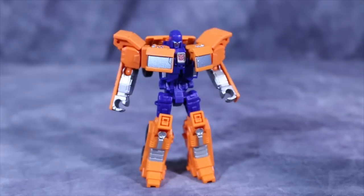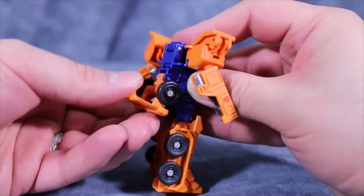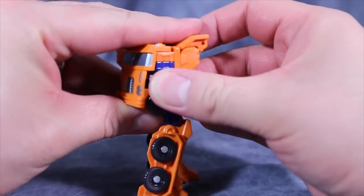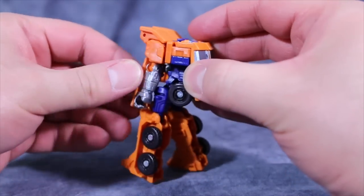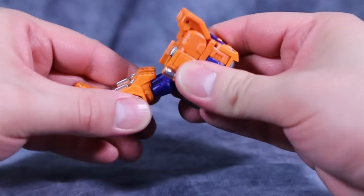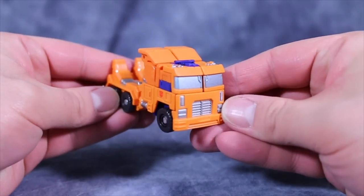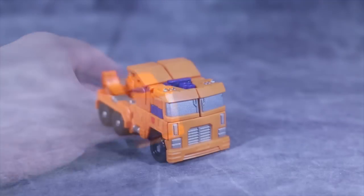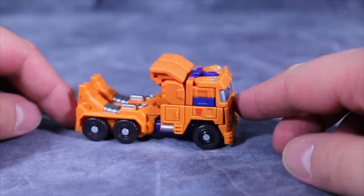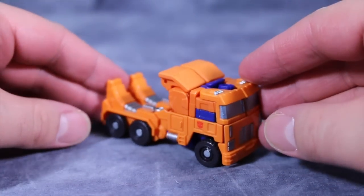Huffer's transformation is very simple, so let's go ahead and get into it. As I said, Huffer's transformation was pretty easy, and the vehicle mode you end up with actually works pretty well for the little dude. I do wish the feet would fold up — they are just one big hollow piece of plastic, so there is that.